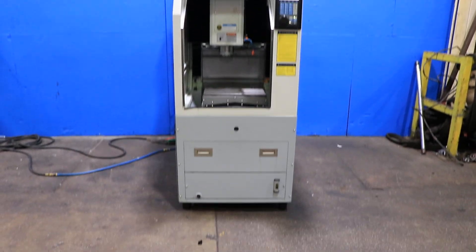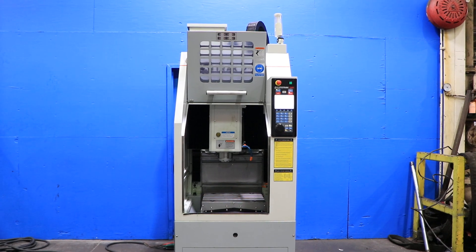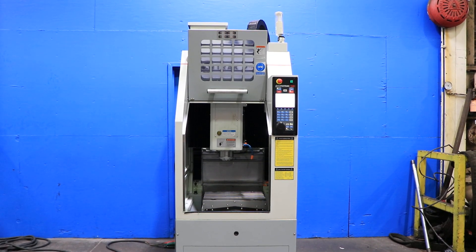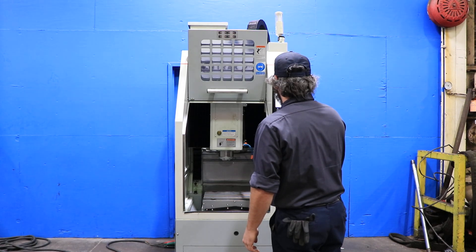We have a Southwestern Industries vertical machining center, model TRAK Second Op, serial number 181DR155. This machine was new in 2018, and we're going to run her for you.